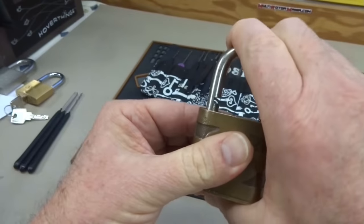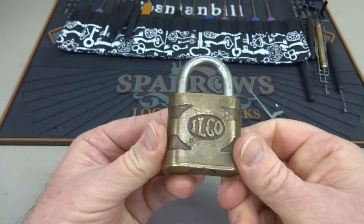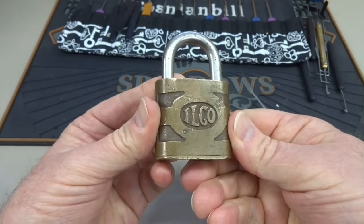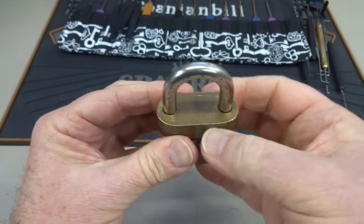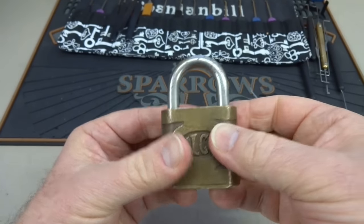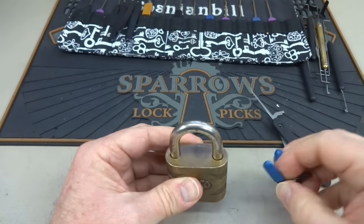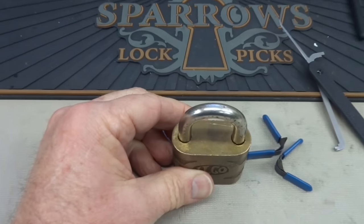Let's look at the easier way. If you look at this lock, it's quite old. Probably the machine work and tolerances weren't nearly as good back then — I'm guessing this thing was made in the 40s or 50s, pure guess. Consequently, you have a little gap on the top there, and this is a shimmable lock. All of these little Ilcos are. So let's go ahead and shim this baby open.